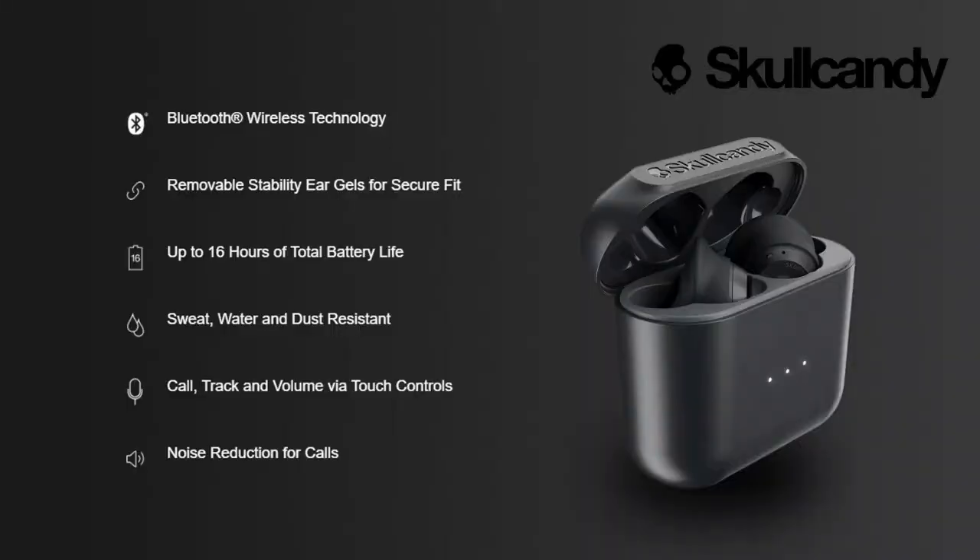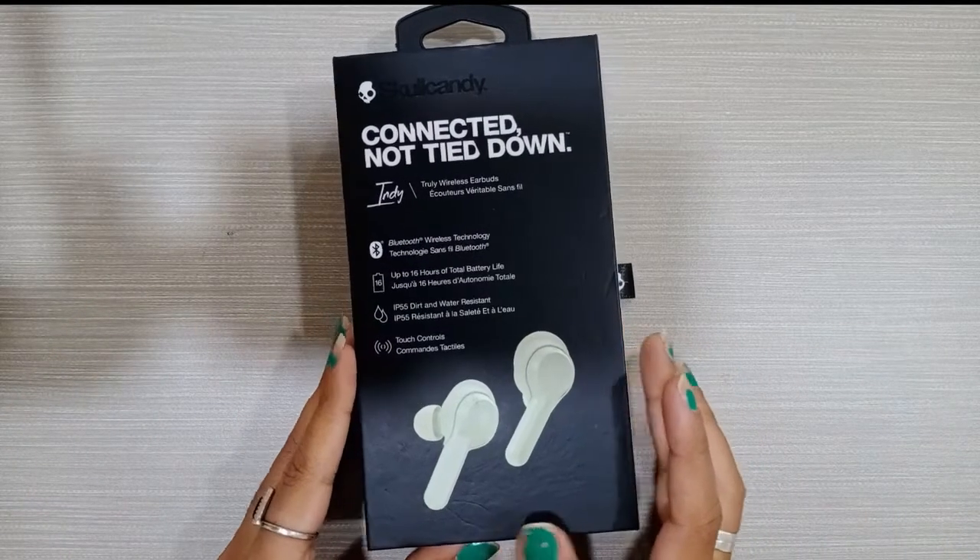I'm going to show you the description of this product. It has Bluetooth wireless technology, a 16A battery, an IP rating of 55, touch control, and there are 4 compact boxes.